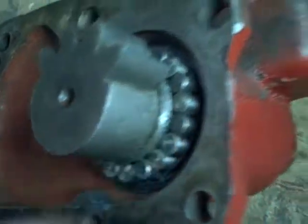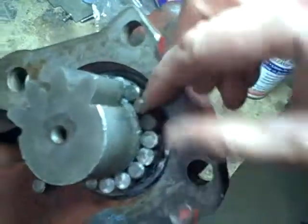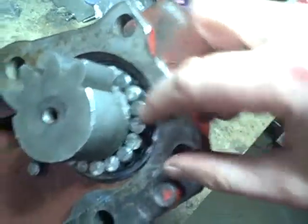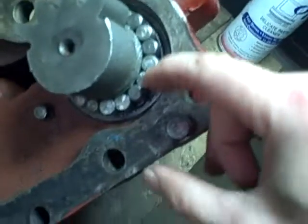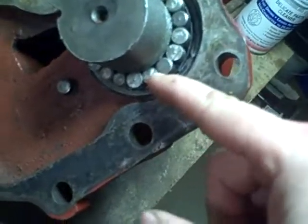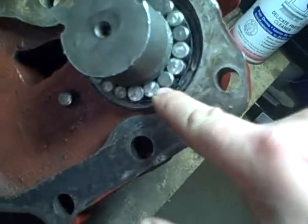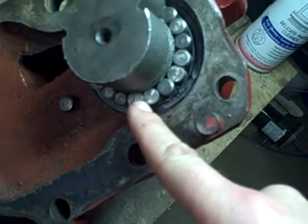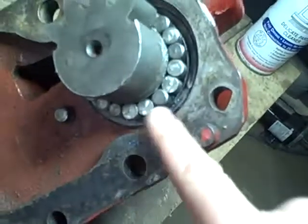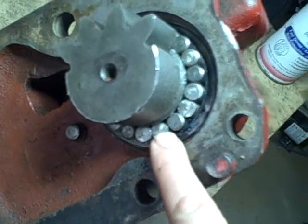Let's see if any of these rollers are tight. Quite a few of these are loose - I can wiggle them, move them around pretty decently. Except this one here is tight, and this one's tight. Oddly enough, the original one between them is okay. I think I'm going to have to do some measurements on the OD on some of these again. Kind of weird.